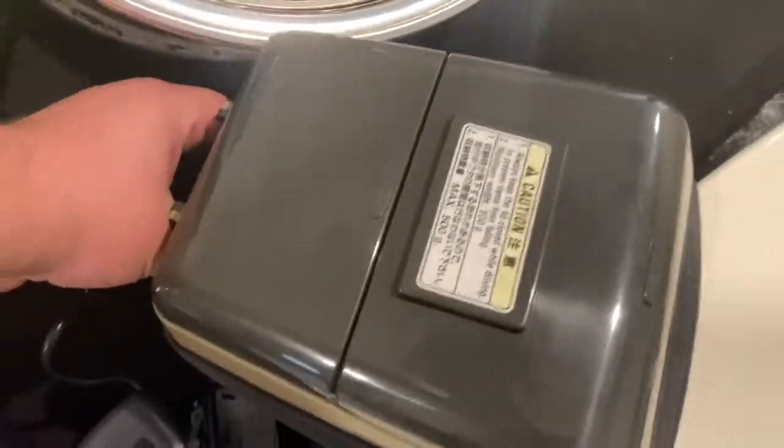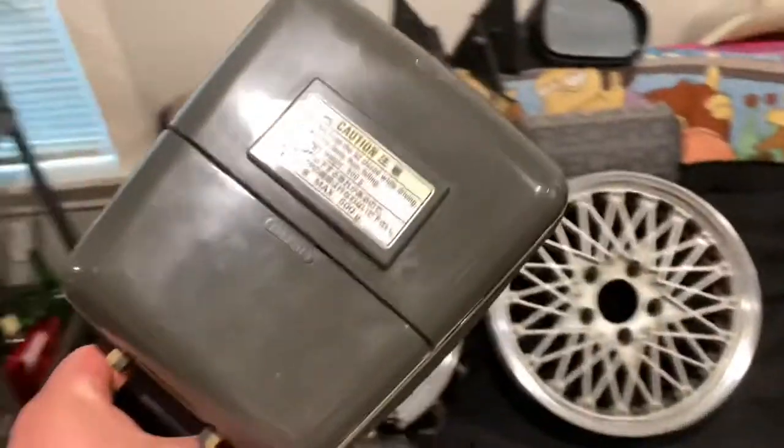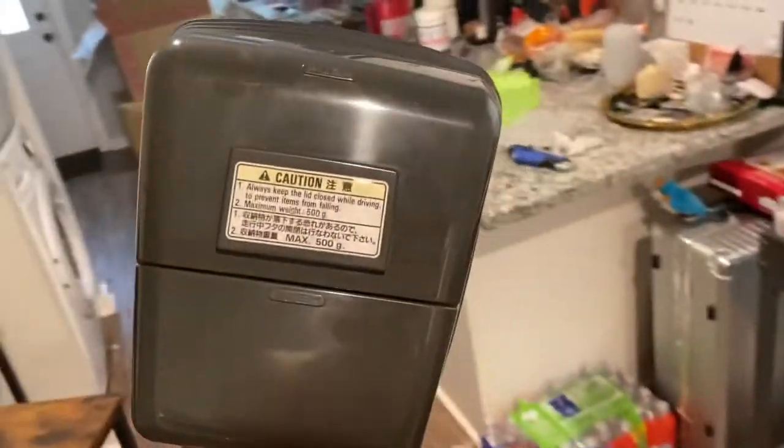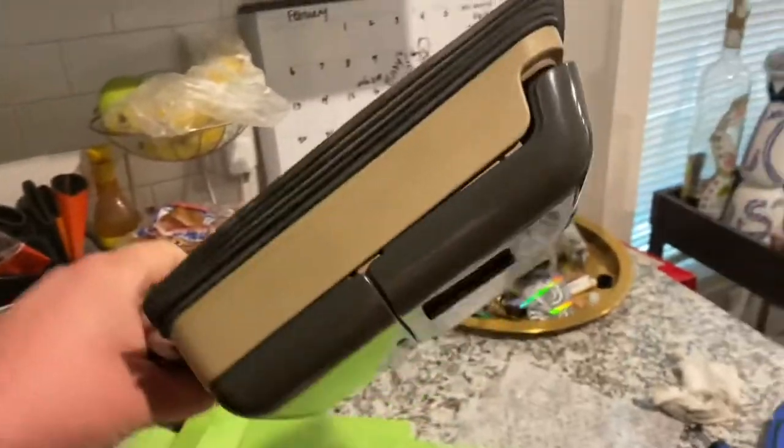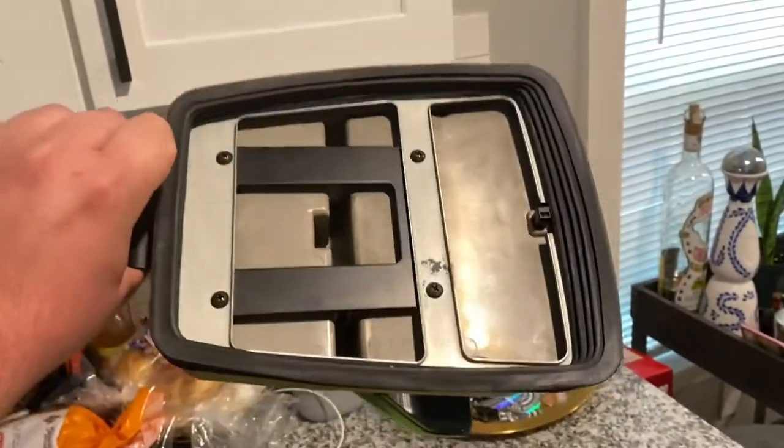I'm gonna be posting some videos on how to install all these parts. We're gonna start off with the sunglass holder because I'm kind of lazy today — I don't feel like spending more than 20 minutes. I'll give you a good look at it.